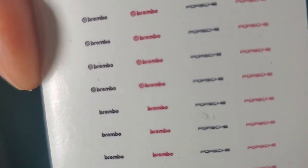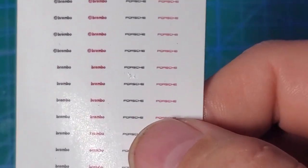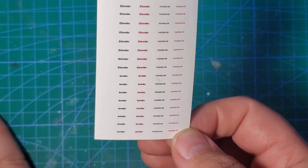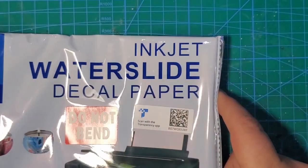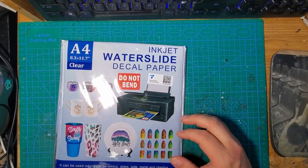I was looking all over for some Porsche or Brembo caliper decals — I know they make them, but most places either didn't have any, were out of stock, or it was going to take a real long time. So I went ahead and made my own. I made some Brembo logos in black and red with and without the Brembo logo, and some Porsche logos in black and red as well. I'm going to go with the Brembo logos to clearly identify these as a big brake kit upgrade. Decal paper comes in two types: inkjet and laserjet, and it's important to know what kind of printer you have as they print totally differently. I have an inkjet printer, so I'm going to use inkjet water slide decal paper.